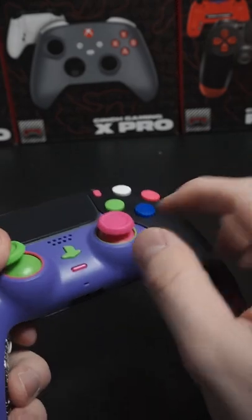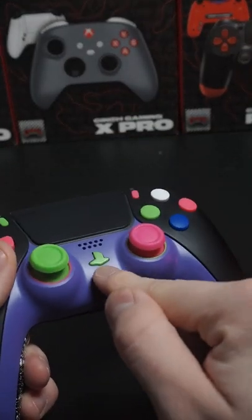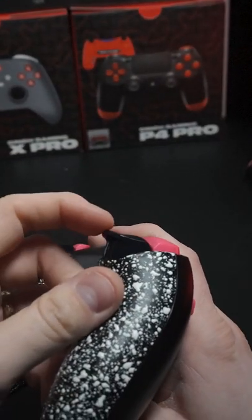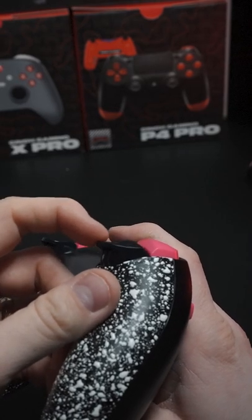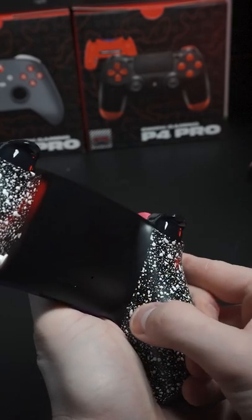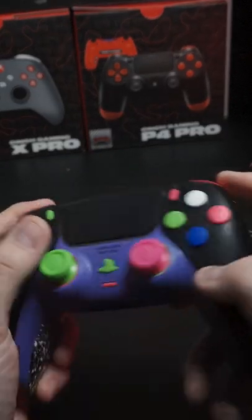You can change every button individually, even your thumbstick rings, bumpers, menu buttons, even your mute button. Mouse click triggers — pulled this back so the focus is better. Mouse click triggers, mouse click bumpers, two back buttons with synth grip — pretty insane.